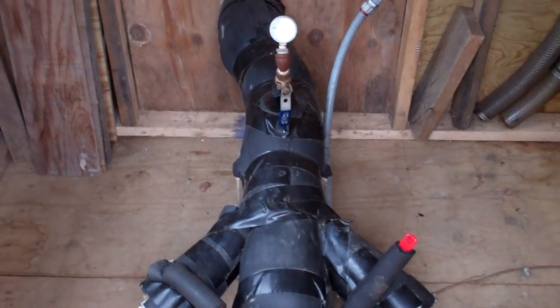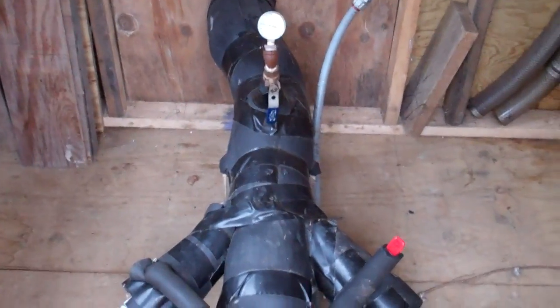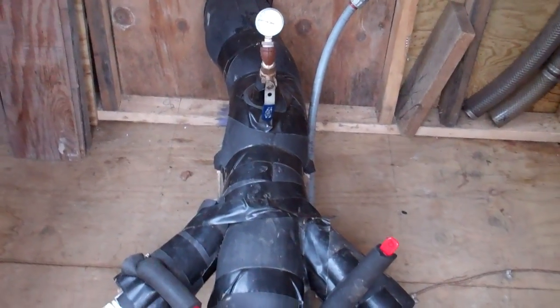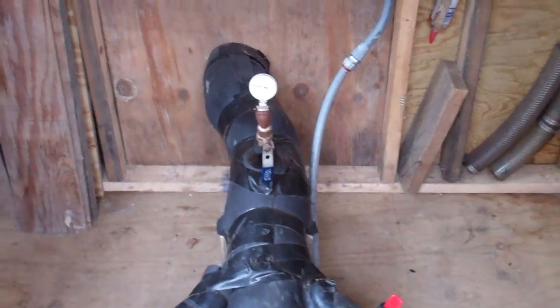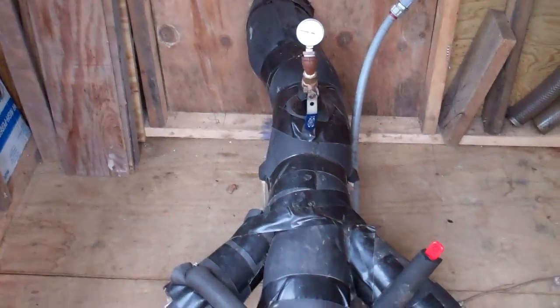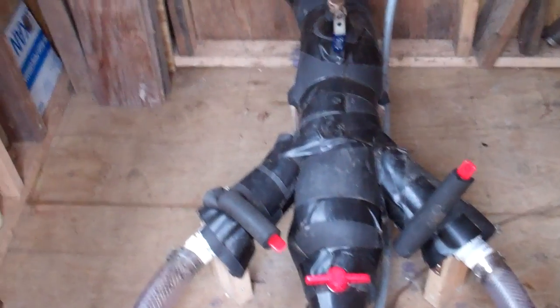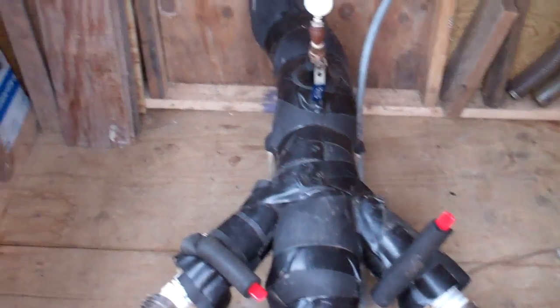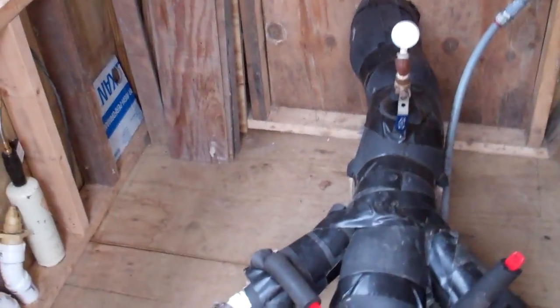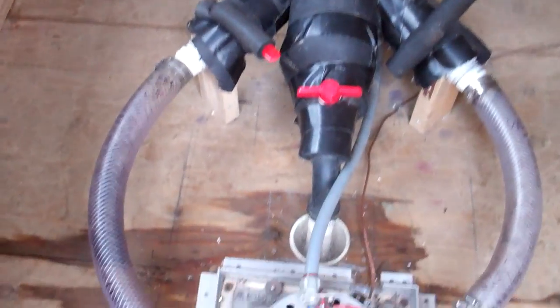I insulated it mainly because of condensation — the cold water coming through here, at certain times of the year when the air is warm and moist, I just try to keep things dry. And maybe for really cold weather too. But if the water stays running — like it has — even though the creek will freeze over, it's running underneath it, and this system hasn't missed a beat.